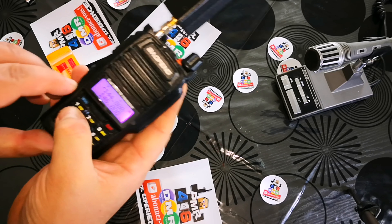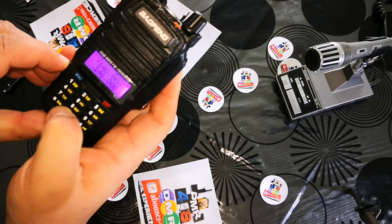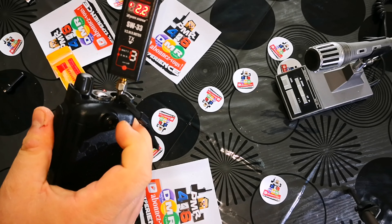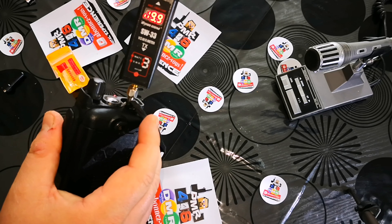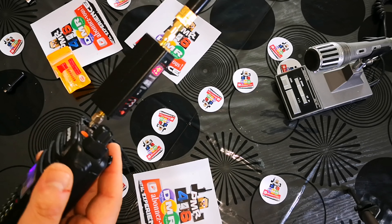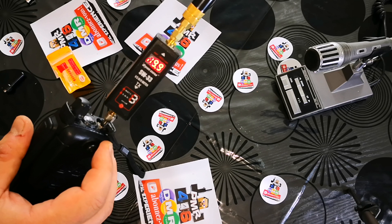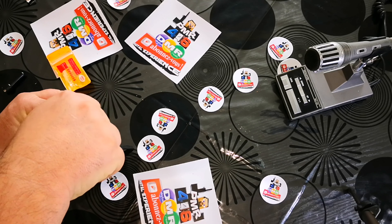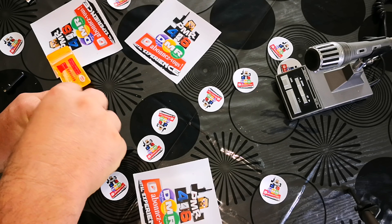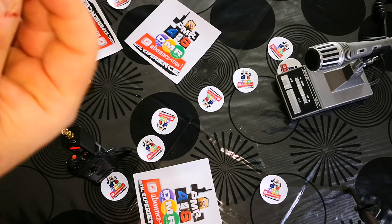I'll of course put the reference for this antenna in the description — it's really cheap and I'd recommend it for the price. There's no point investing in antennas like the Diamond SRH 805S, in my opinion. It's not worth the investment. If you want a small antenna, we're on 144 MHz now — let's look at that straight away.